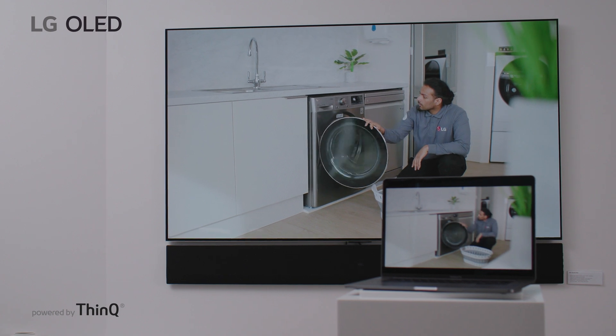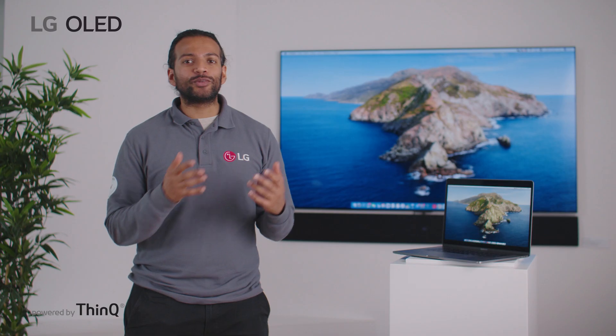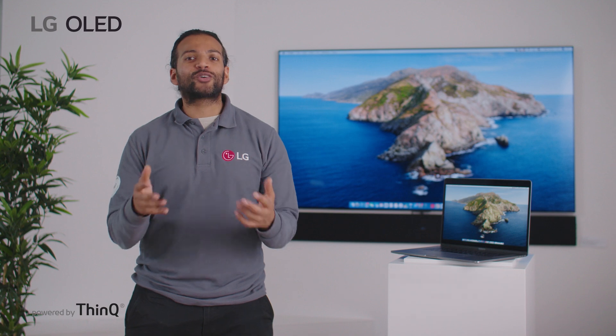Now you should be able to stream content seamlessly from your MacBook straight to your TV for that smart good life.